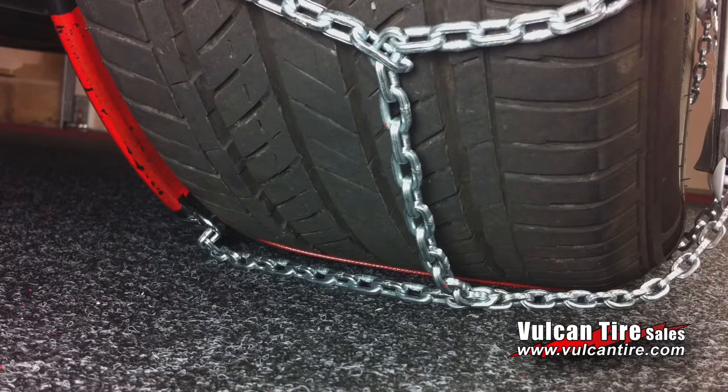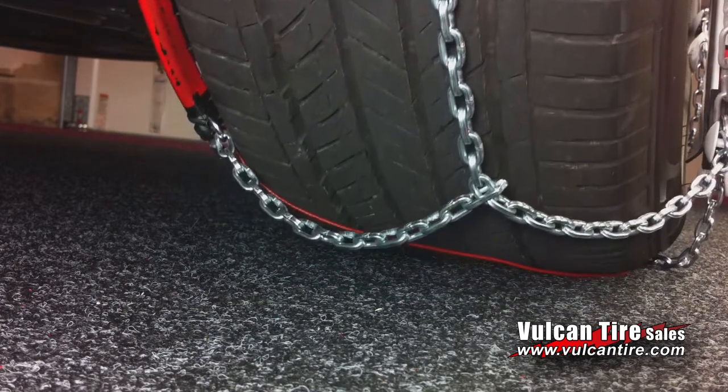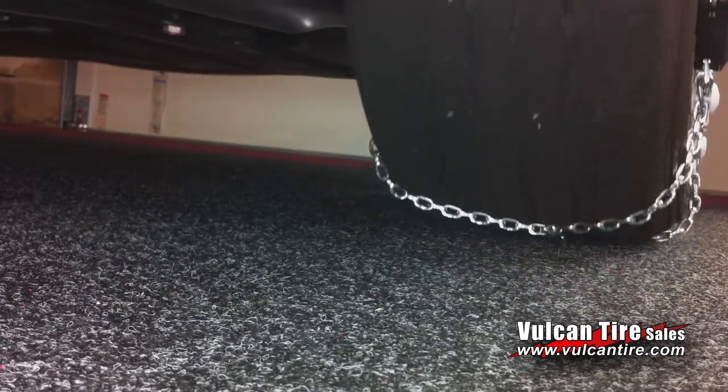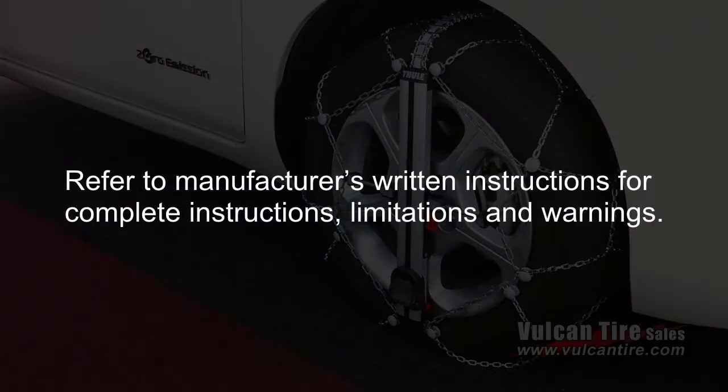The chain will automatically tighten and adjust as you drive away. Please drive carefully.